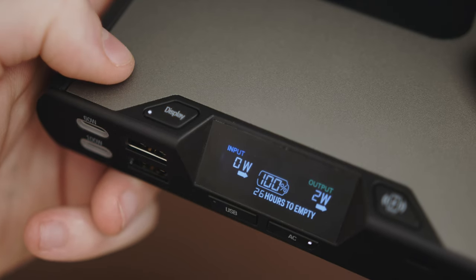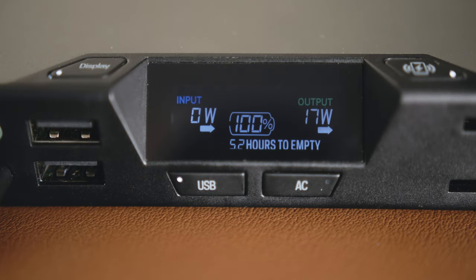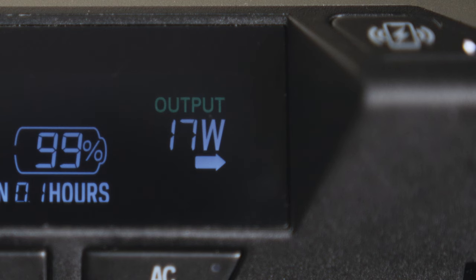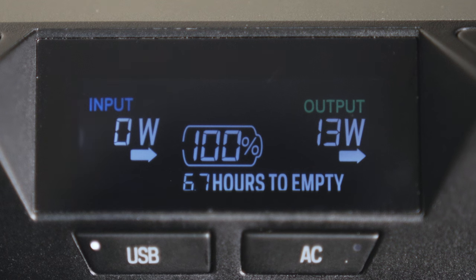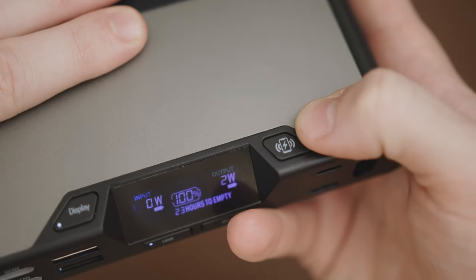On the front of the device we have a small display which can be triggered with the display button located to the left of the screen. The display has some vital information when it comes to operating the battery. On the left it relays the amount of wattage you're getting on the input while you're charging, and on the right it relays the amount of wattage that you're giving to your devices sourced from the battery. In the middle we have battery life remaining along with hours to empty, which is super convenient if you're not into doing math. You also have three additional buttons that enable and disable the different outputs — those being USB, AC, and wireless charging.